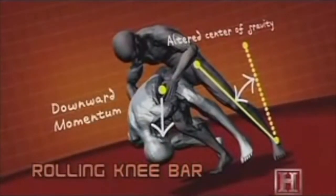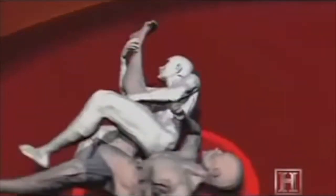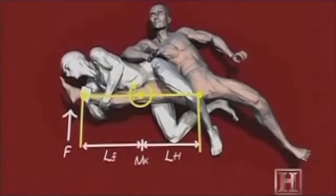But the real damage from the knee bar doesn't come from gravity — it comes from leverage. Once the knee is locked, your hips act like a fulcrum and his leg acts like a lever, multiplying any force you apply.